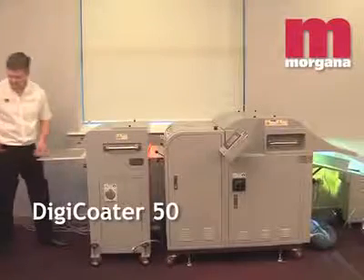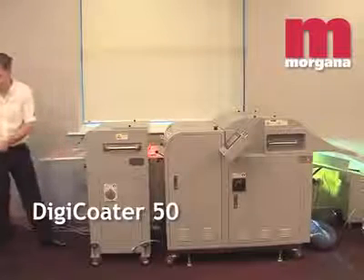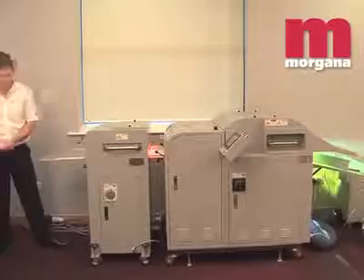The Digicoater 20 is a stand-alone UV flood coater designed to add value to litho or digitally printed sheets. UV coating offers protection and enhancement of the print quality, making colors appear richer and more vivid. It is widely seen as a more environmentally friendly alternative to lamination because virtually no waste is produced and UV coated documents can be recycled as normal printed paper.